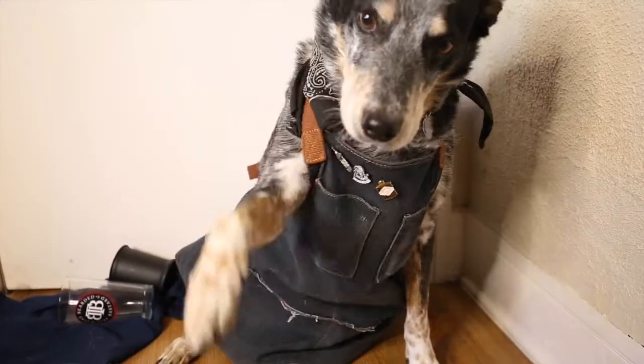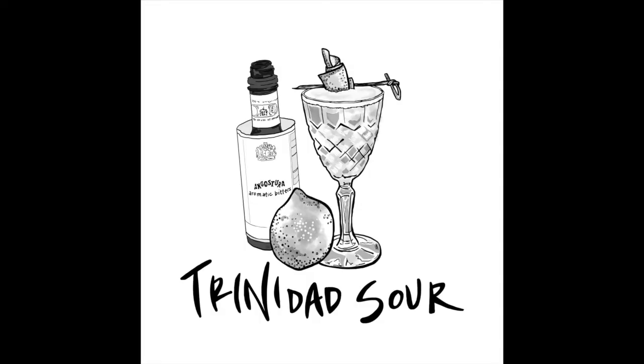More than likely he's gonna be trying to steal drinks. So today I decided to showcase something a lot more unique, just to keep Bandit on his toes — I'm sorry, your paws. So today, let's make the very unique Trinidad Sour.